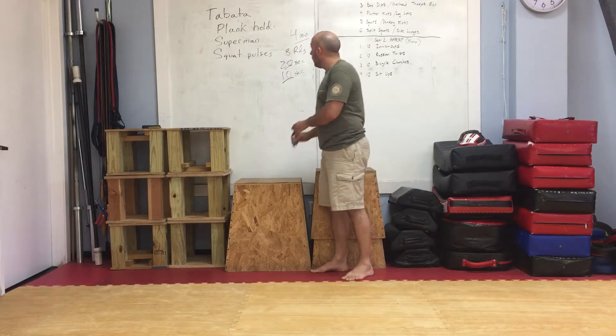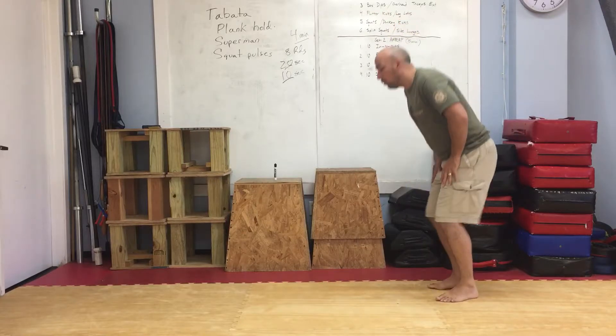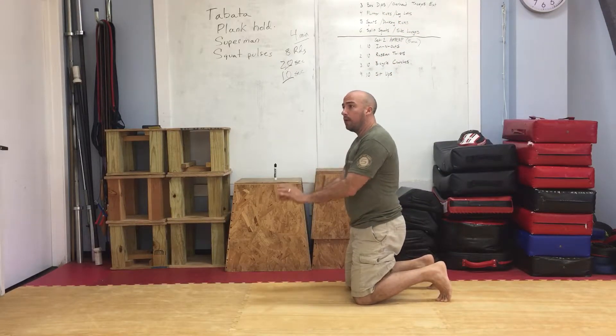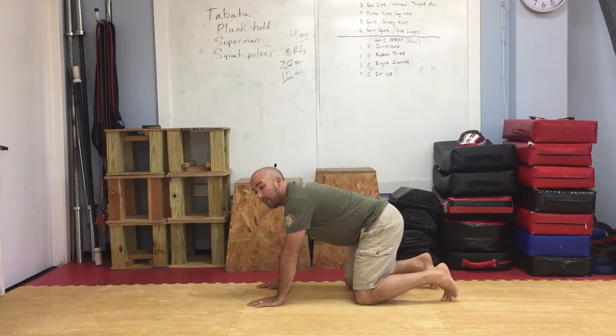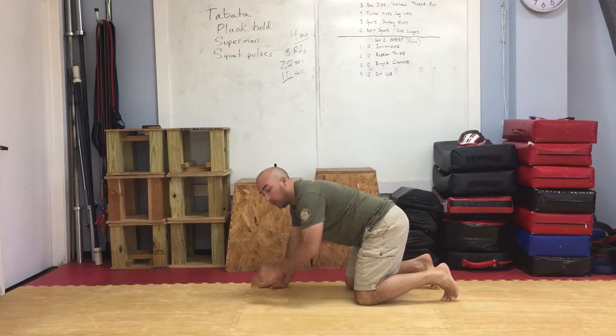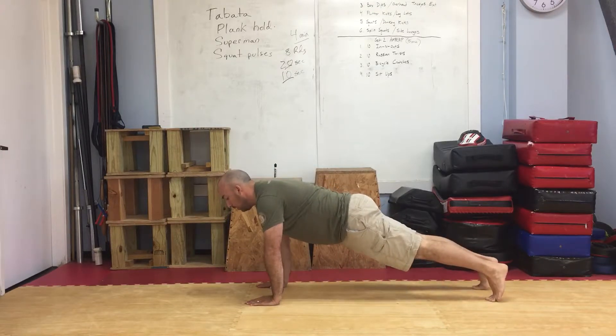Let me go ahead and demonstrate the movements for you. Basically we can do plank hold one of two ways — from our elbows or from a straight arm. When you do both of these, you're looking to keep that back as straight as possible without letting it dip down or come up, keeping your shoulders over your hands. We're here and we're going to hold this for 20 seconds.